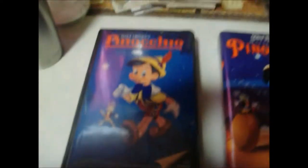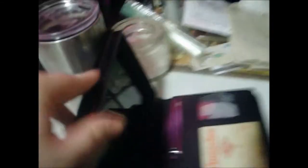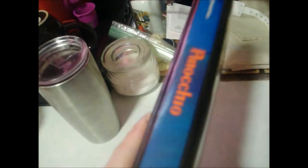Alright, 3 different prints of Pinocchio. The first one we're going to take a look at is the original Black Padded Clamshell print. There it is. There's the logo inside the clamshell. That tape — full color. And it is padded, like I mentioned before.